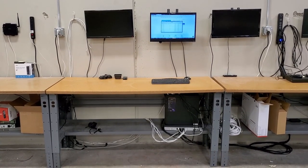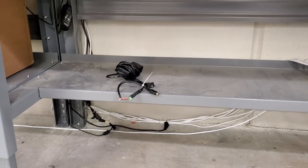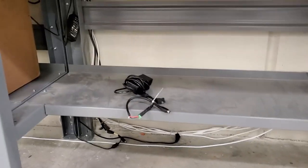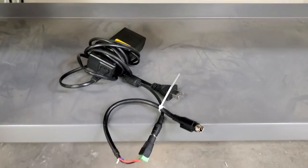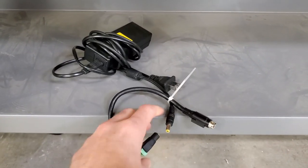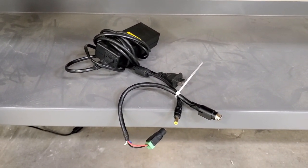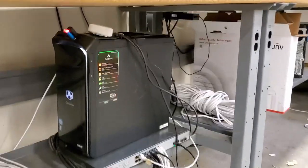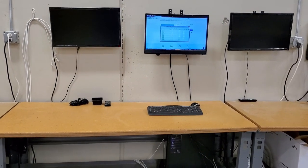Trust us, it can get really messy really quick. Right here we have just a 12-volt DC power supply — you're going to need one of those when you're testing video surveillance stuff. On this little power supply, we kind of rigged up something. Some DVRs have this weird connector here, and some other DVRs have this connector, so we rigged this power supply up to work with all types of DVR connections that use 12-volt DC. I like to keep the PoE switch and PC underneath because there's no reason for them to take up space on your bench testing area.